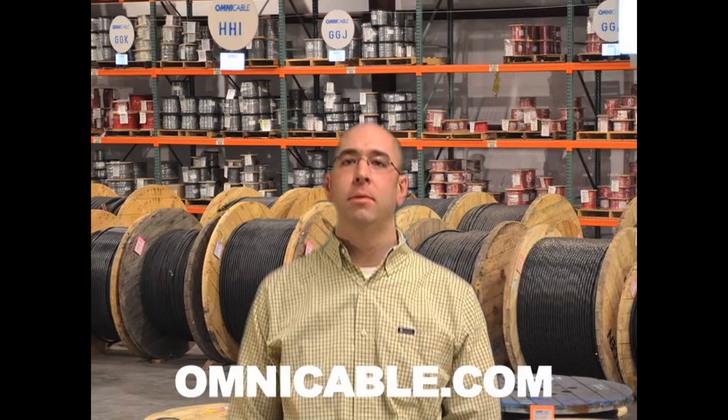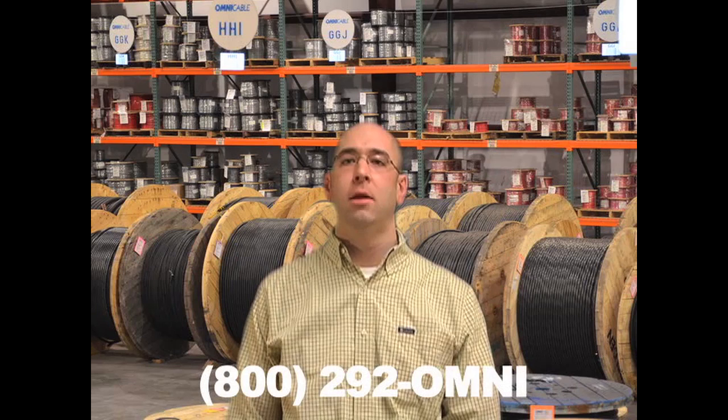You can find additional information on Type W at Omnicable.com or ask your account manager when inquiring about all of our portable cords at 800-292-OMNI. I'm Adam Biggs and thanks for tuning in to Omnicable.tv.